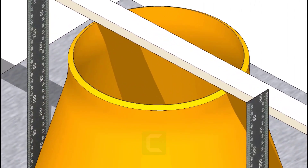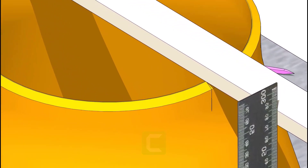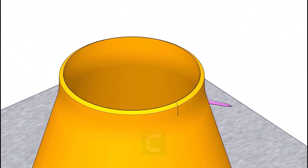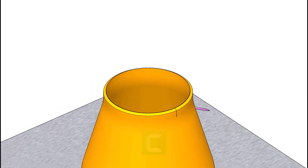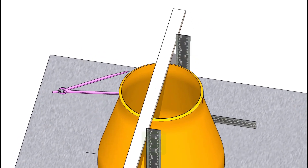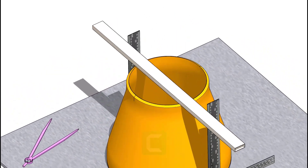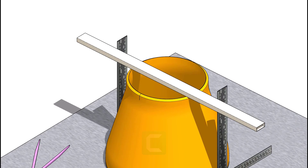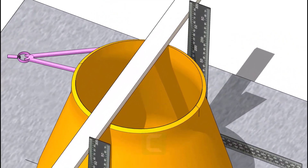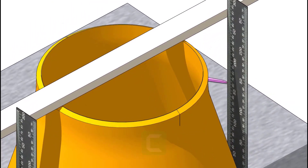Mark where the box touches the reducer edge on both sides. Extend the mark to the sides of the reducer. Repeat this on the other side.